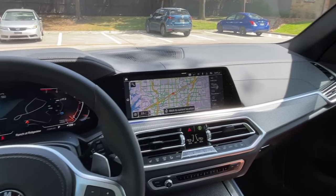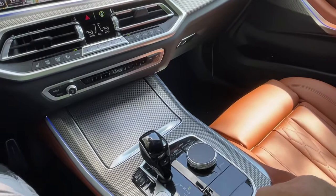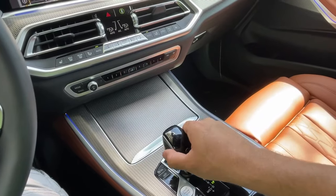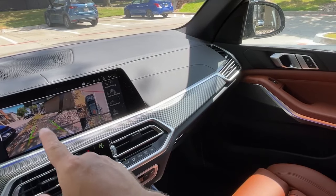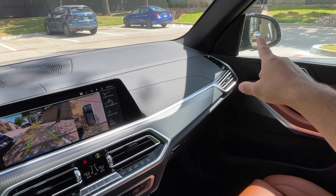Hi guys, in this video I'm gonna show you what to do when your right mirror doesn't tilt down when you put your gear into the reverse. Let me show you, let's put it in the reverse. You can see the camera is turned on, but the mirror is still in the same position it was before.